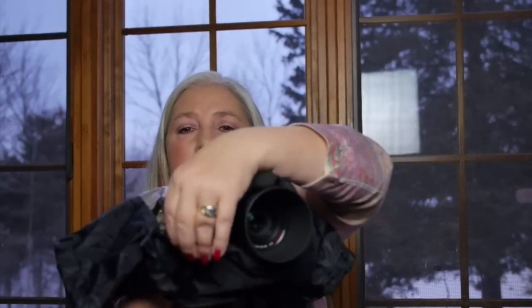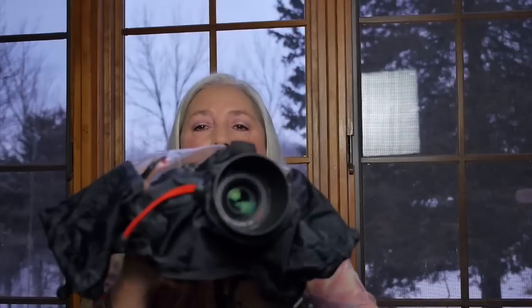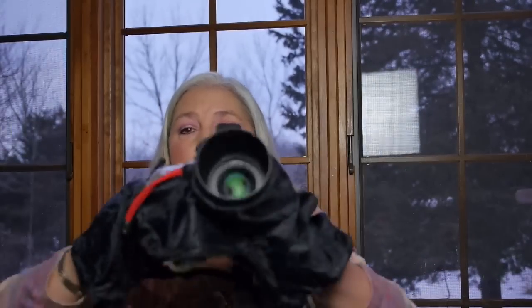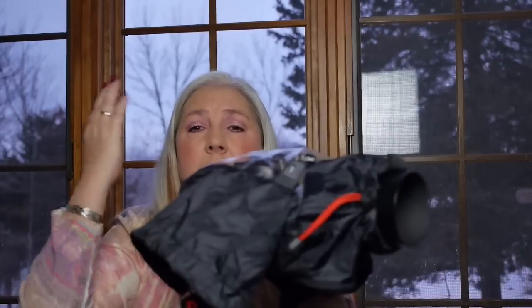Now I'm going to tighten the bungee here to give me a snug fit around the lens hood. It's easier to do that off camera, so I'm going to take it off and tighten it up. And there it is. Now if it's really, really raining like crazy, to the point where it's plopping on the ground and splashing back up, I will zip this bottom closed and put my hands in through the handholds. I can only think of one time in 10 years that I've had that happen, so typically I don't.